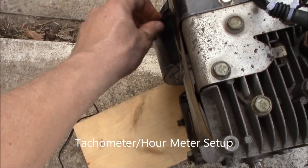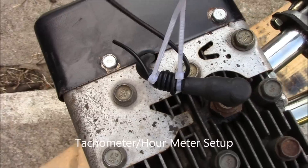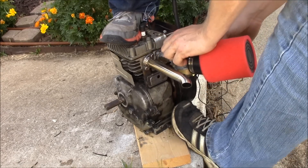Alright, this video is going to show you how to set up a tachometer. It's super simple. It has one wire coming out of it. You wrap it around your spark plug cord three or four times and you can count via your tachometer the revolutions per minute of your engine.